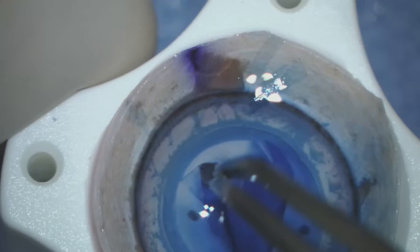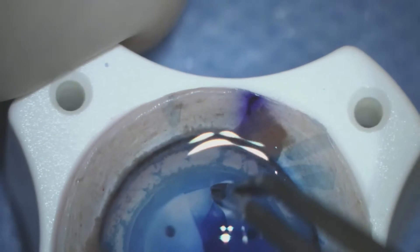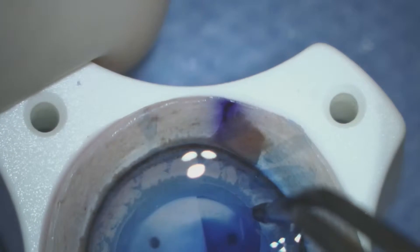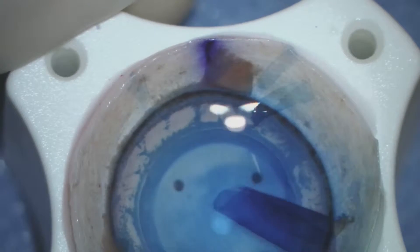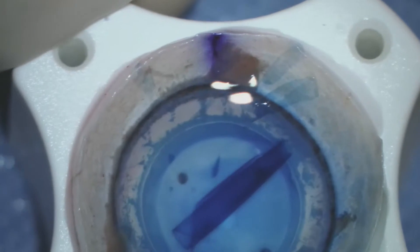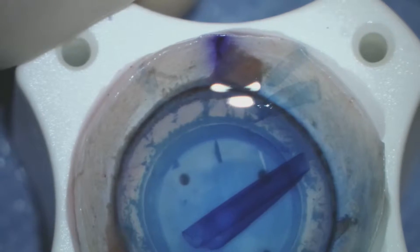Here we've turned our attention to the donor cornea and we're peeling away Descemet's membrane and endothelial cells which have been pre-marked to an 8 millimeter diameter. This layer of cells then forms a tight scroll which we float in balanced salt solution.